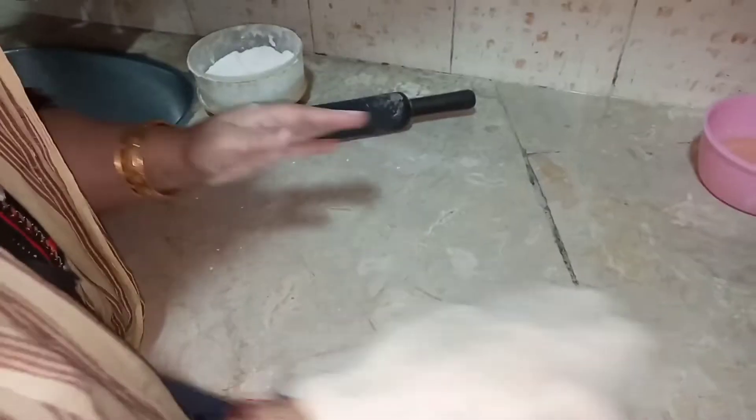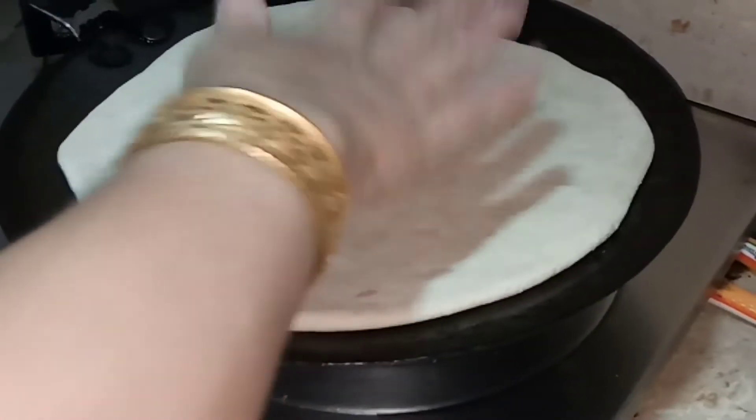On the other hand, I have taken some dry flour and sprinkled it on the counter. Now I am going to flatten the dough just like a regular paratha, and with the help of a rolling pin I am making it flatter and bigger.